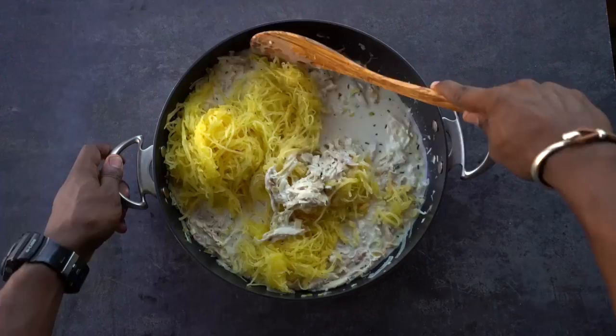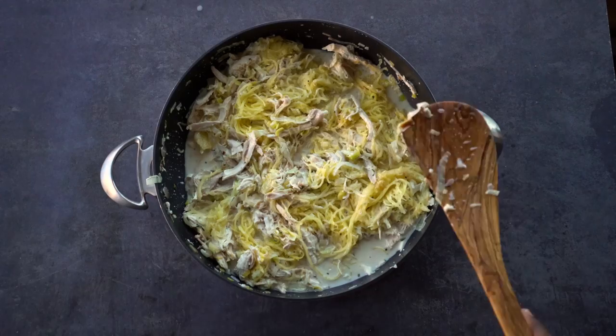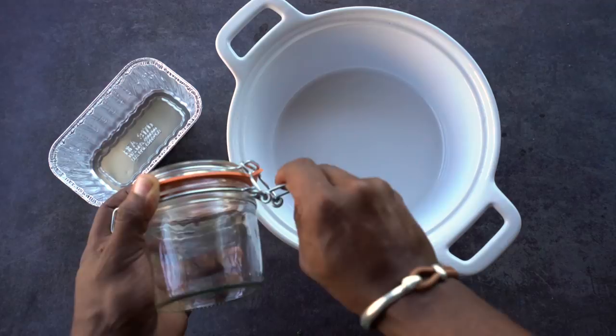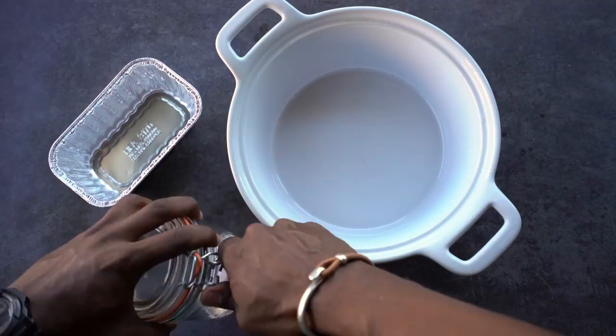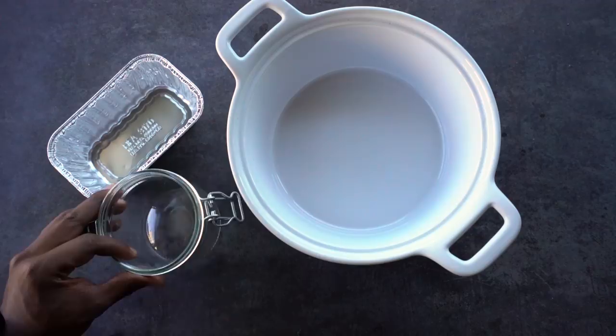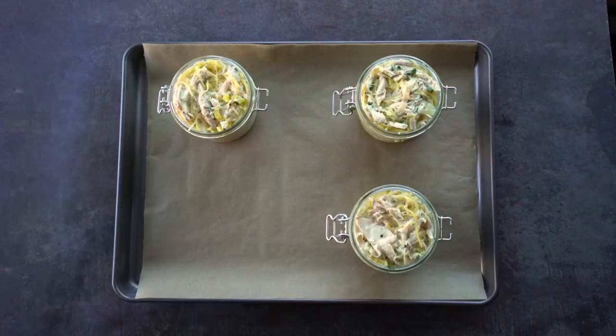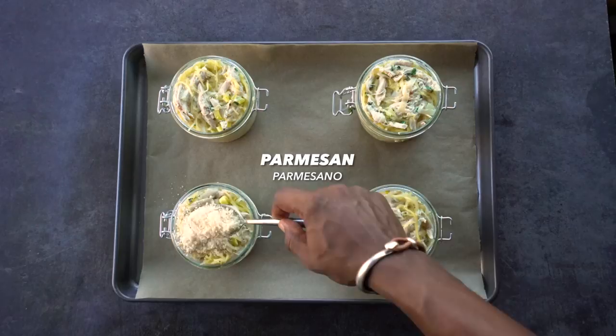Garnish with parsley. Next, select your bakeware — you can use a small foil tin, a baking dish, or hermetic jars. If you use the jars, get a size that corresponds with your serving size; these range from 7 ounces all the way up to 21 ounces. I like these because you can easily remove the metal rings and reheat in the microwave. Spoon out your portion into the jar, then top with parmesan and panko or wheat bread crumbs. Bake for 25 minutes at 400°F.